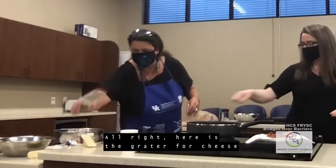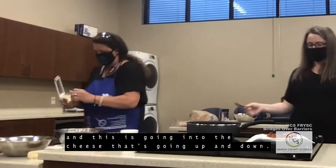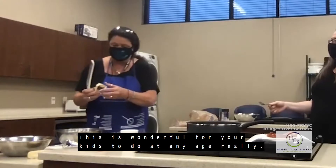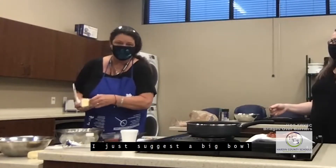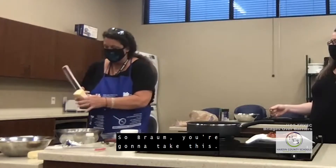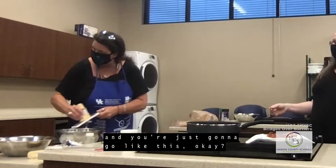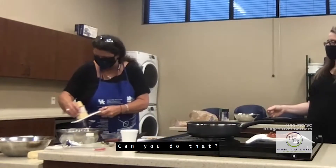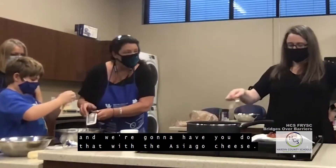Here is the grater for cheese — this is the one that goes up and down. This is wonderful for your kids to do at any age. I suggest a big bowl because the cheese tends to fly everywhere. Braum, you and Miss Kathy are going to grate the asiago cheese together — just go like this.